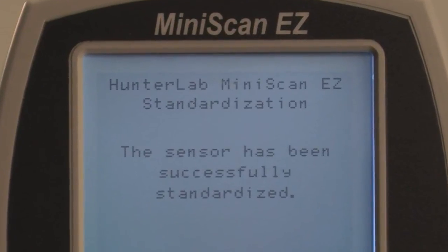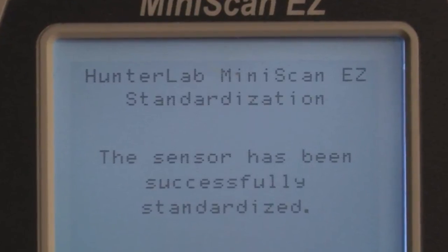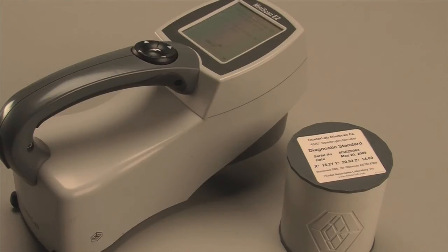The menu screen will indicate that the instrument has been successfully standardized. You have now set the lower and upper limits of scale and are ready to accurately measure products.